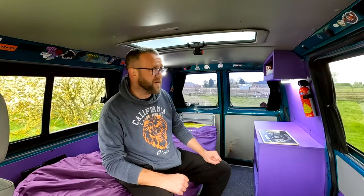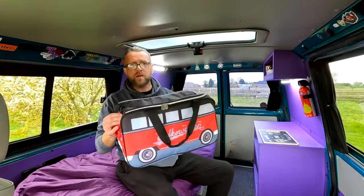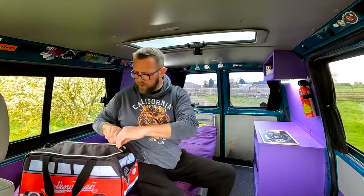We're now in the back of the van. It is a very cold, windy, miserable day out there and I definitely need something to warm myself up.